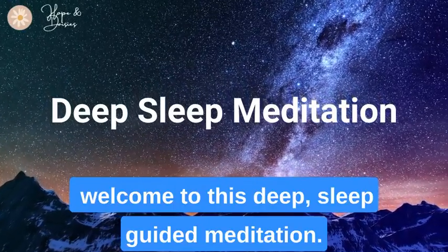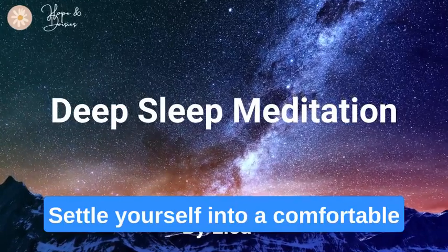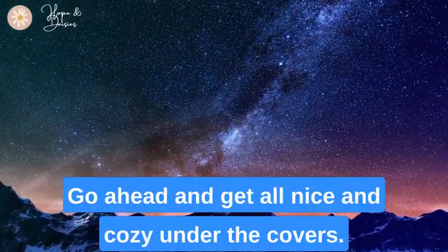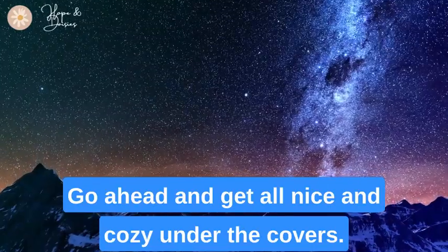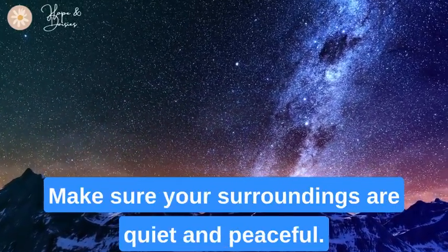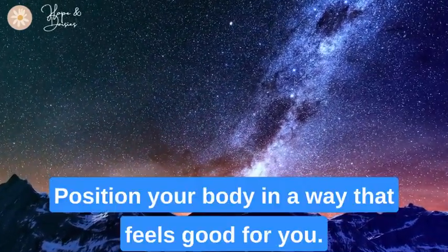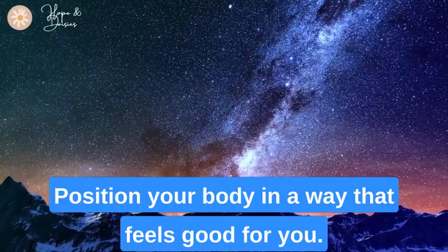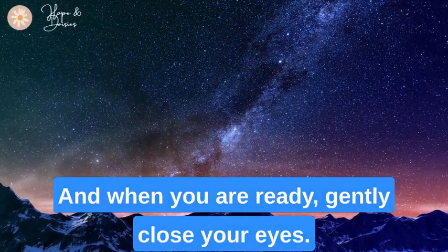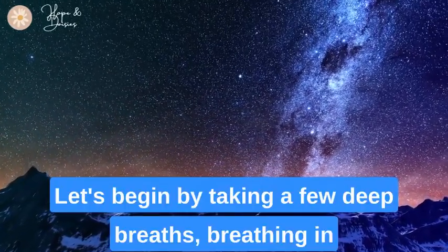Welcome to this deep sleep guided meditation. Settle yourself into a comfortable position in your bed, go ahead and get all nice and cozy under the covers. Make sure your surroundings are quiet and peaceful. Position your body in a way that feels good for you, and when you are ready, gently close your eyes.